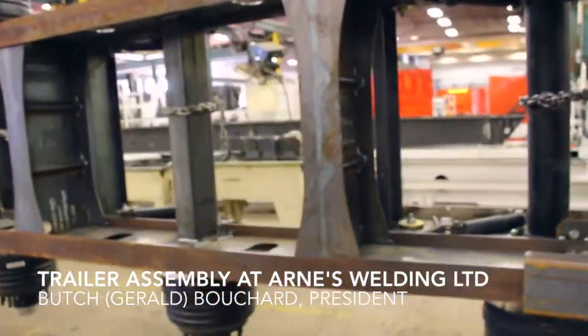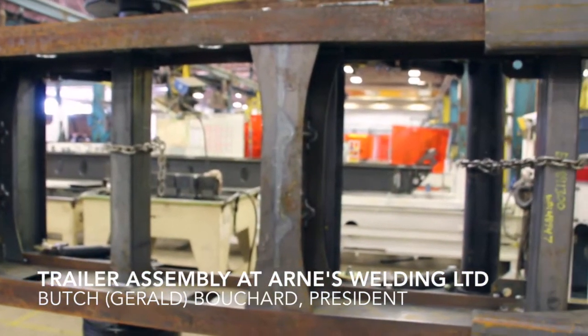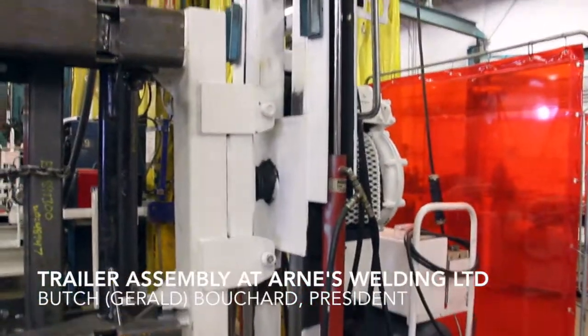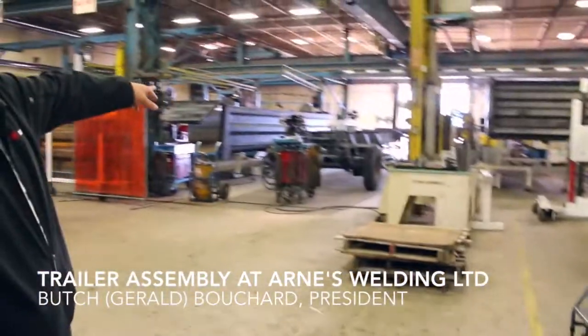They start over there at station number one — those guys put the cross members in and that kind of thing. It then moves over here for welding. This machine turns like a rotisserie, and axle integration all happens at this station. When it gets out of this station it's ready to move forward.